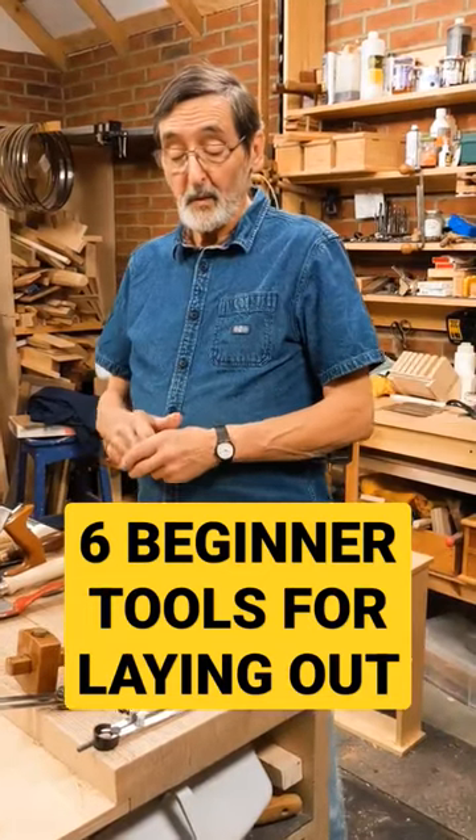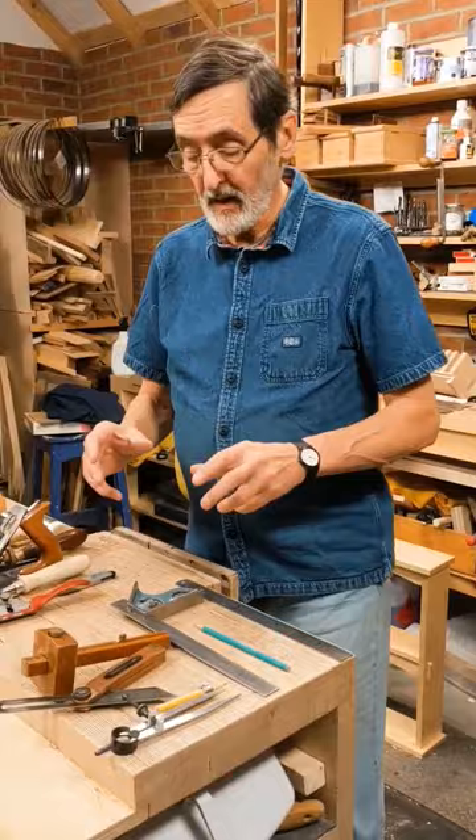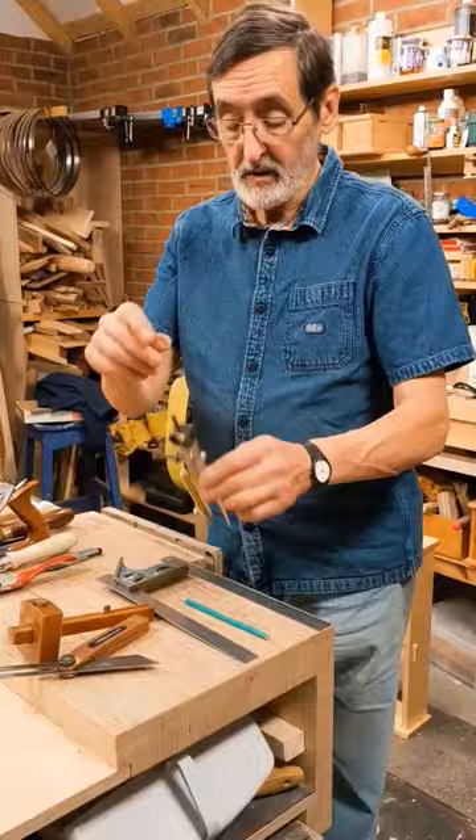Sometimes when you start out woodworking it's difficult to know which tools you really need. So this is my attempt to explain to you what I use. I've got compasses for drawing circles and making shapes. I've got a sliding bevel that can be adjusted to any angle you want.